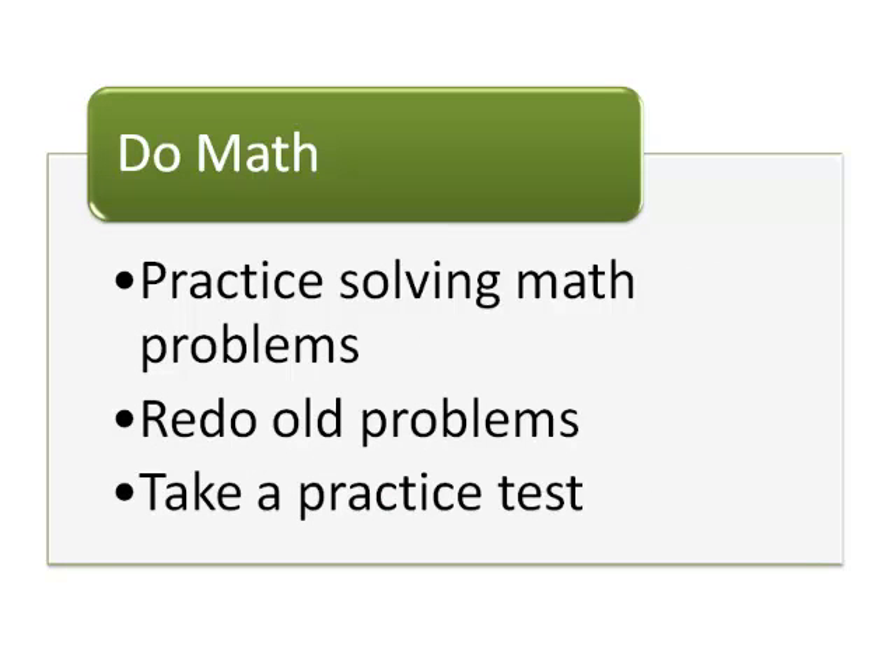Most math exams are made up completely of math problems. The only way to study for this type of exam is to practice by completing similar problems. One way to do this is to go over each section of your textbook or notes and make sure you still understand how to solve the problems.